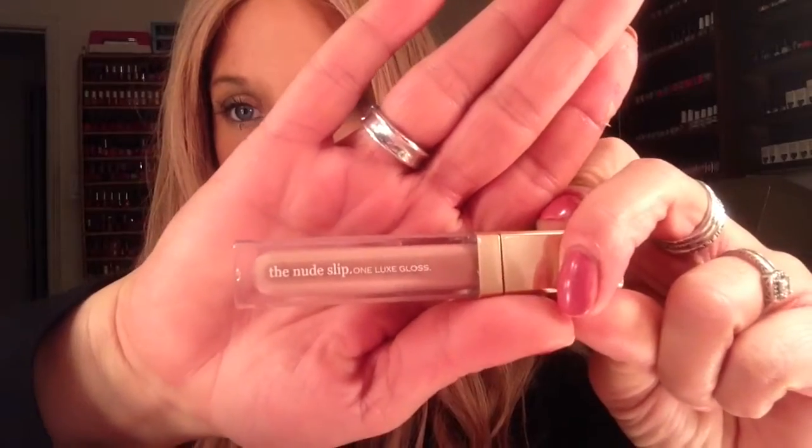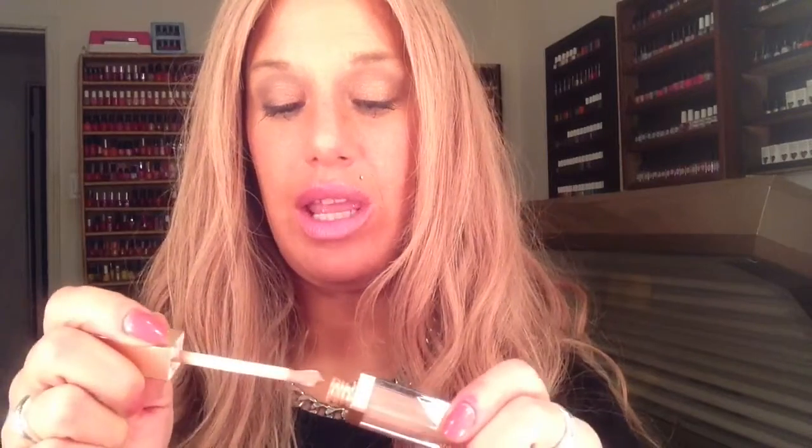Another thing I'm super impressed with is the Sara Happ Nude Slip. I also have the Pink Slip from Sara Happ, but this is actually a lip gloss. One of the things it said in the box was: the world doesn't need another lip gloss, it just needs one good one. And Sara Happ isn't kidding. I know she has lip scrubs also, and I think that's the first product she made. I just love this because it does give a Chanel Boy look with a gloss finish, and it actually lasts longer than Chanel Boy when I wear it.